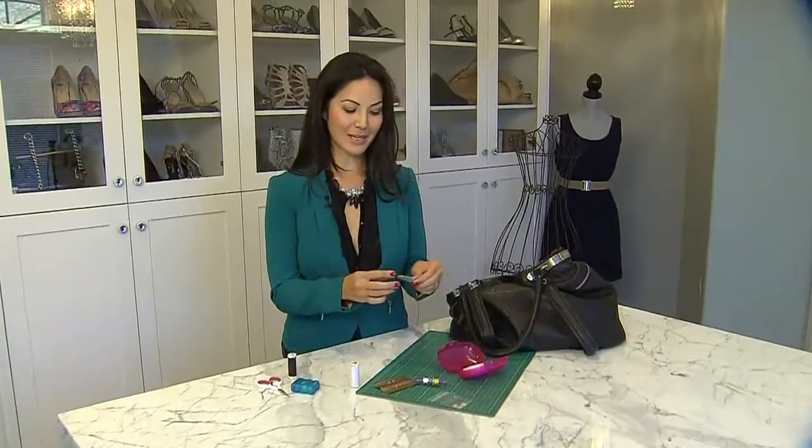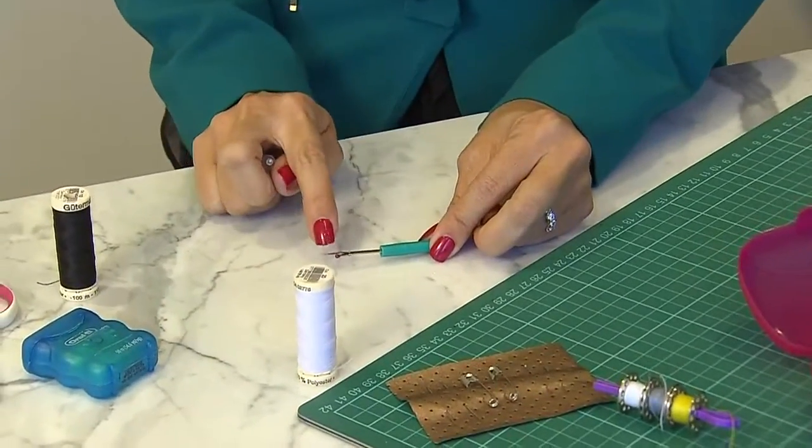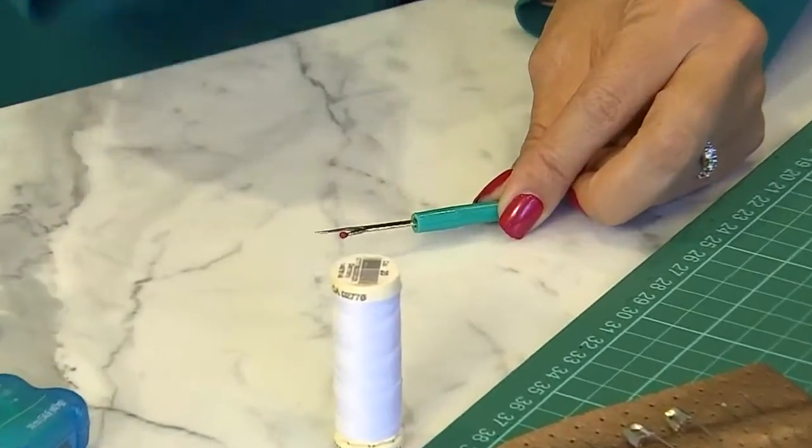Another thing I like to have in my sewing kit is called a stitch ripper. This is a fantastic tool that sewers use — you'll find it at your local sewing supply store. It's a little blade that can be used to tear out your stitches.